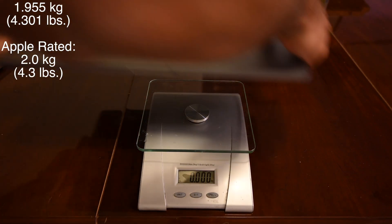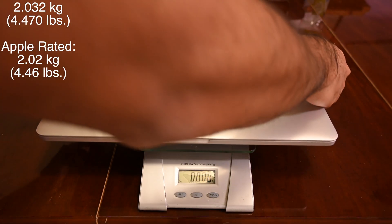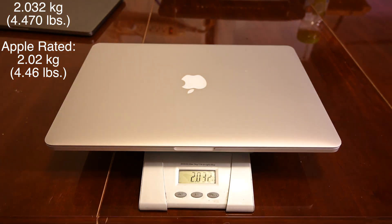In terms of weight, it's around 1.955kg for the new one and around 2.032kg for the old one.